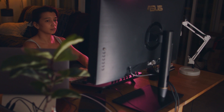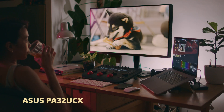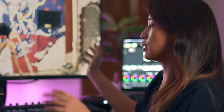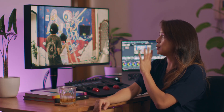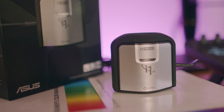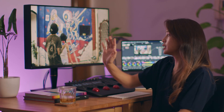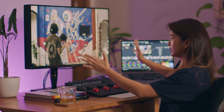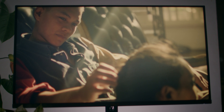ASUS has happily lent us one of their nice ProArt monitors. This is the PA32UCX — one of those monitors that you can calibrate properly to the color space that you want. Fortunately, when you get this monitor it also comes with a calibrator, so it's very convenient. This monitor is 32 inches, widescreen, and it can show 4K, which is great because you can see all the little details on your screen. The 32-inch is a really, really good size.